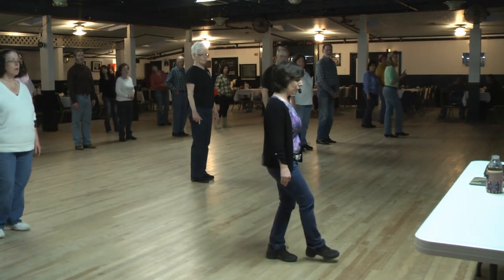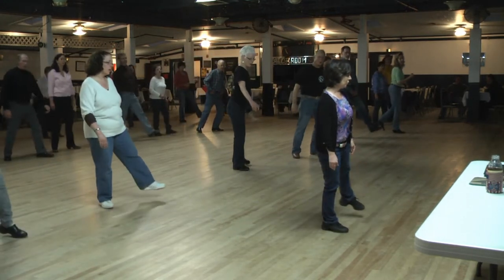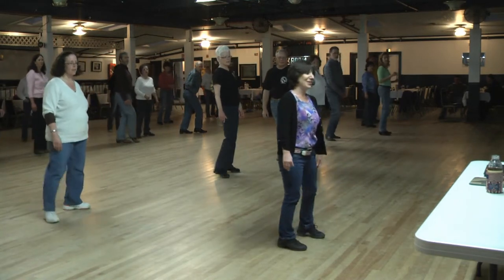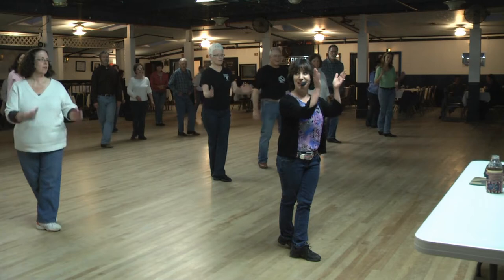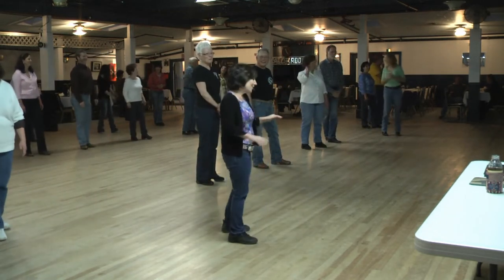We're crossing over one, side two, behind three, kick four, swing it around, step on it for five, side six, cross seven, hold eight. So that's going to be the hard part.